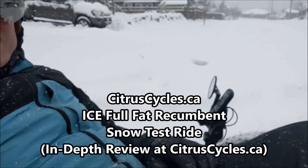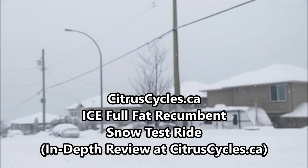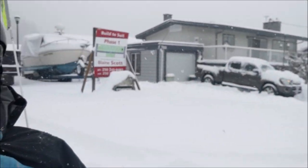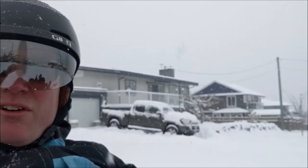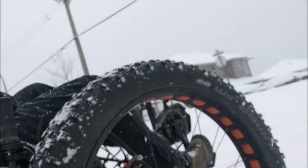Hey, it's Kelly with citruscycles.ca. We received an unusually large amount of snow here on Vancouver Island today, so I'm out trying out the ICE full fat recumbent electric trike on the snow. So far, lots of fun. I'll do a little ride test here to show you what it's like, but if you're interested in all the details and an in-depth video review, you can find everything on our website at citruscycles.ca.